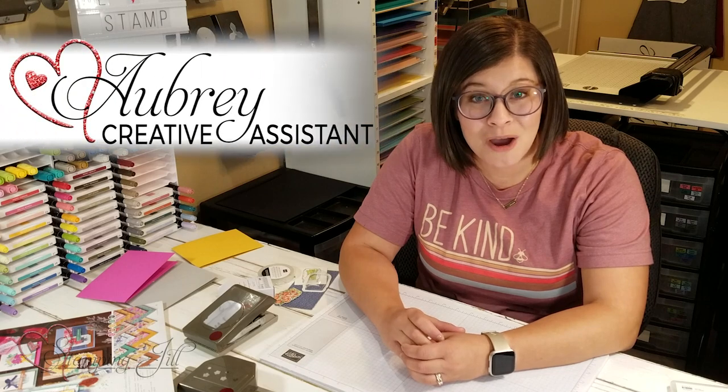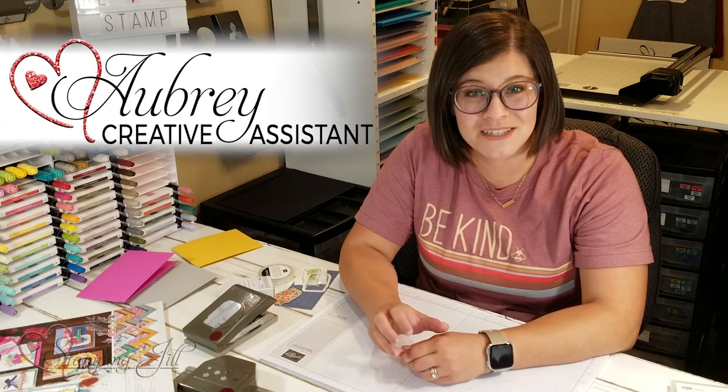Hi Stampers! Welcome to another week of Watch It Weekly Wednesday. I'm Aubrey, part of the Stampin' Jill creative team, and today I'm excited to share with you some fun new product that's in the new annual catalog.